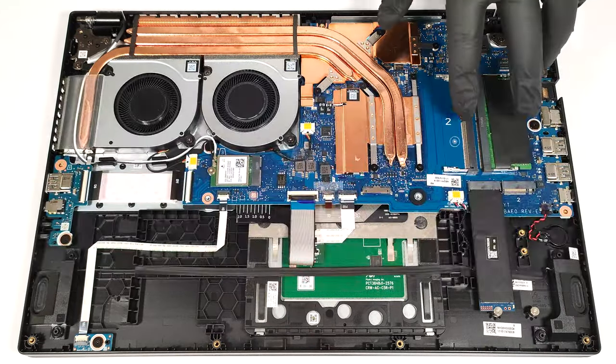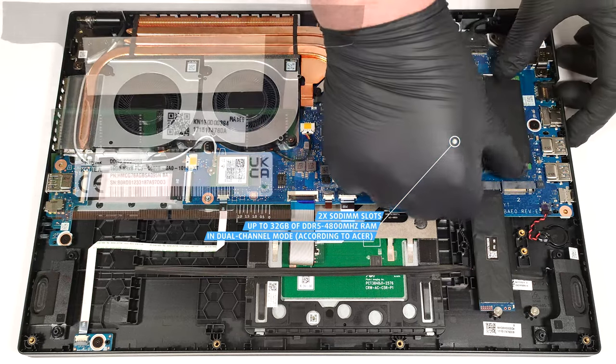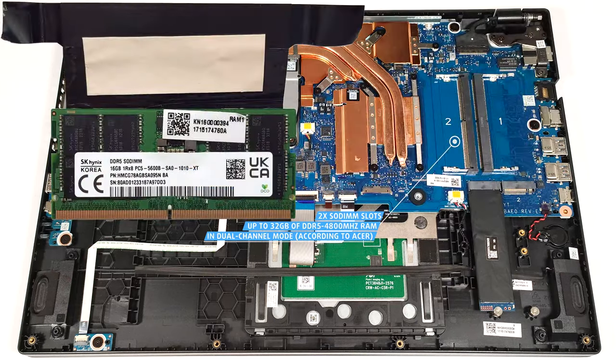According to Acer, the two SODIMMs fit up to 32GB of DDR5 4800MHz RAM in dual-channel mode. However, since the CPU can support up to 64GB, this laptop likely wouldn't have issues running a larger amount of memory than the official manufacturer's specified limit. The RAM stick is covered with foil that has a thermal pad on the inside.